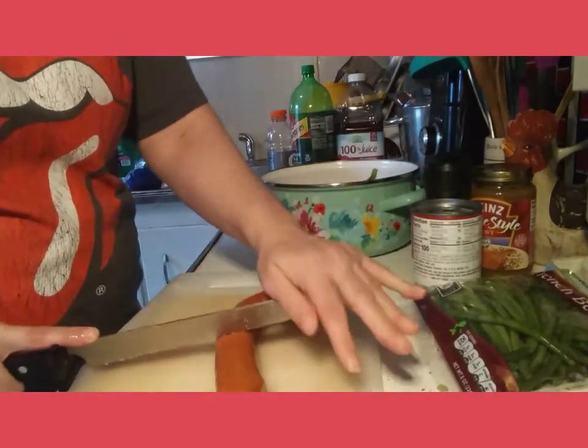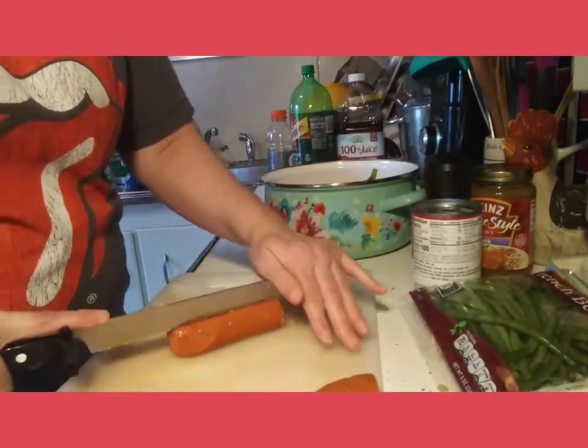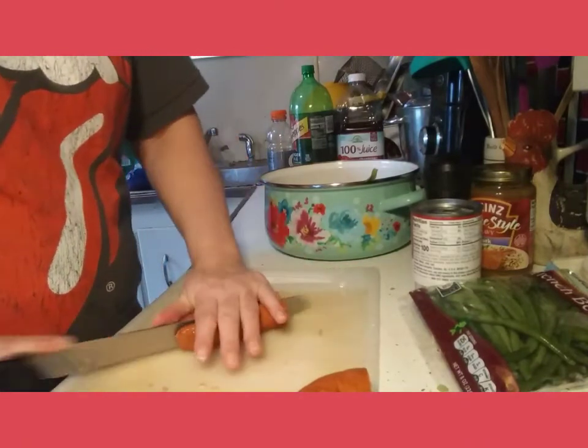I have a picky eater, so I'm going to set some of the kielbasa aside and cook it in foil.